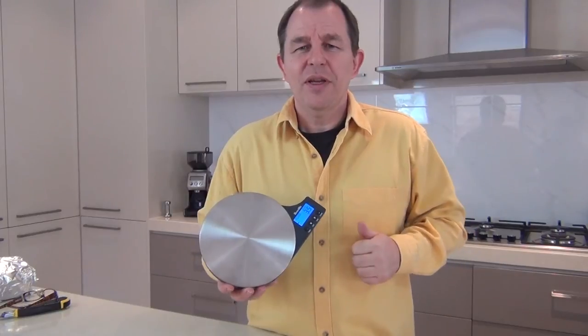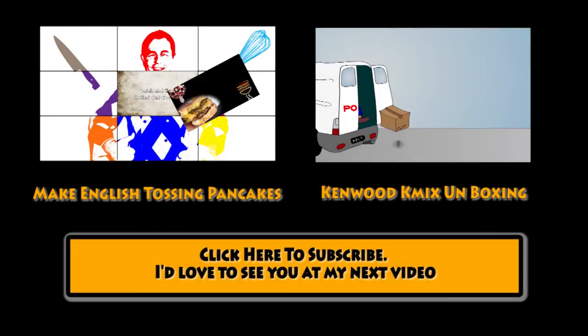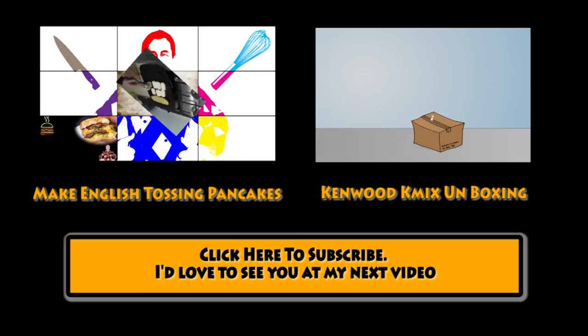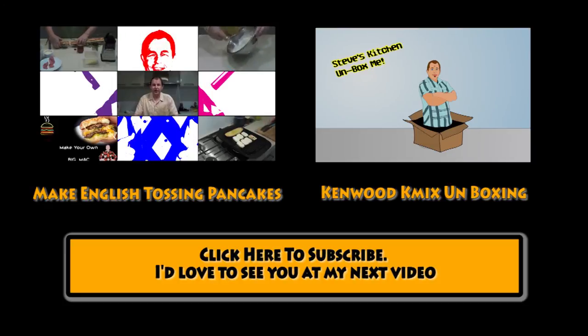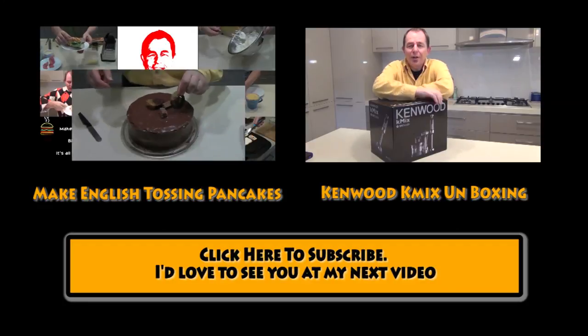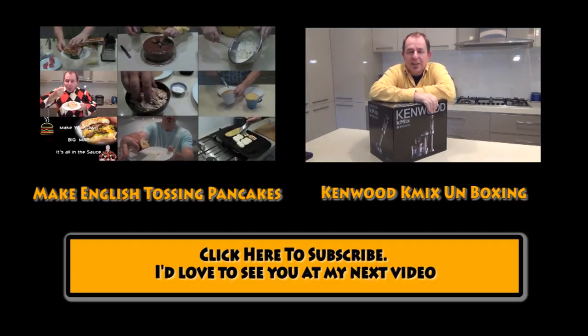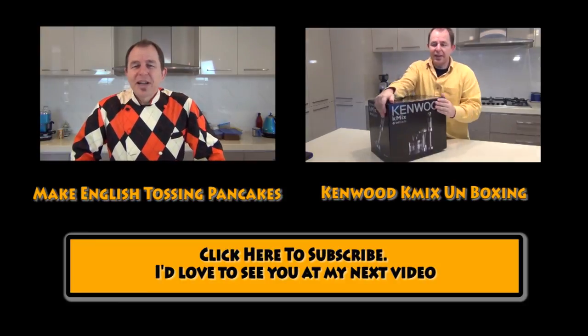Anyway, thanks for watching. Be good. I'll see you in the next video. Hi and welcome to another unboxing in Steve's Kitchen. Today we're going to be looking at this Kenwood Tri-Blade K-Mix.